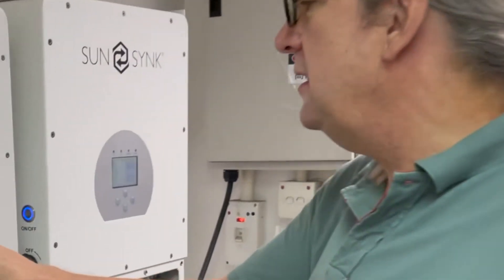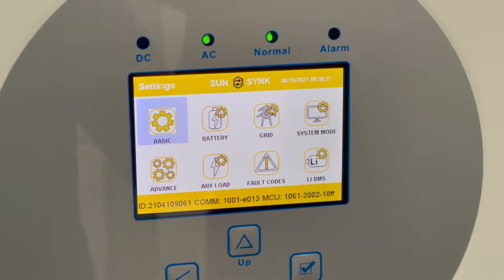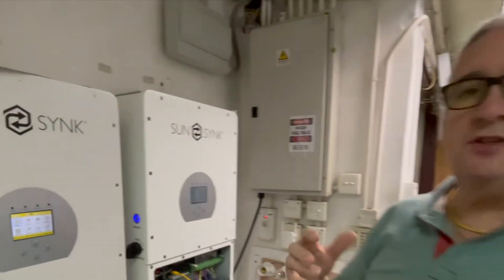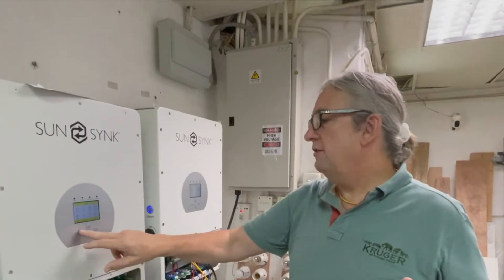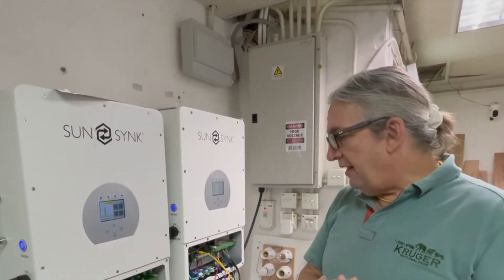Good morning — it's Thursday morning in Hong Kong, and at last we've got the paralleling working for the three-phase. It's now functioning. We've got two three-phase inverters set up here together. You can see the version here — I'll put it up on the website — so that's the version of the MCU and the comms. It's a little bit different to the other inverters. The upgraded version is now available and everything is functioning.